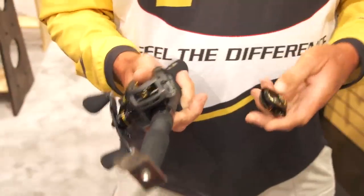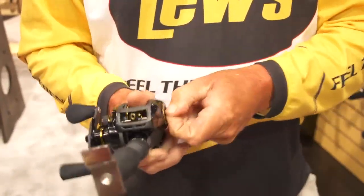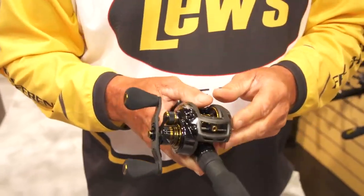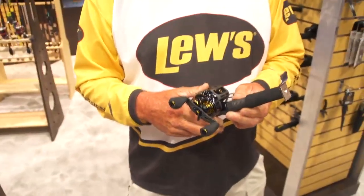It has two ways to control it with a side plate that has an adjustment that is very, very sensitive. This reel is one-piece frame constructed and very lightweight. This is going to be a reel you want to throw finesse worms. It would be a good reel for drop shots and any type of that application of fishing because the reel is super light and super sensitive.